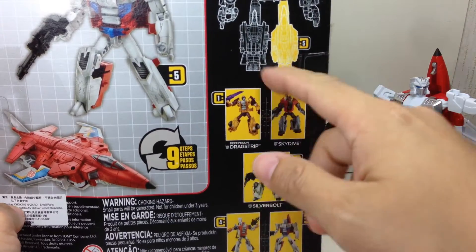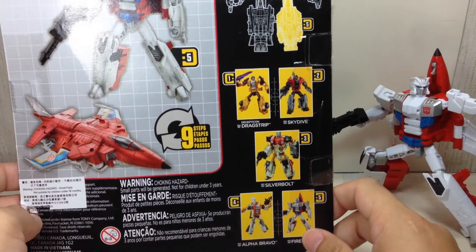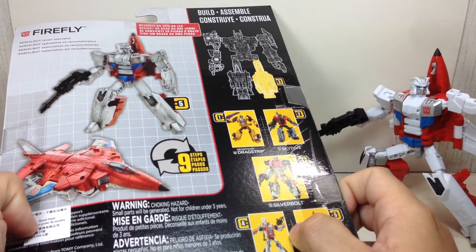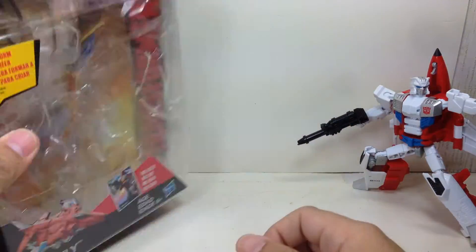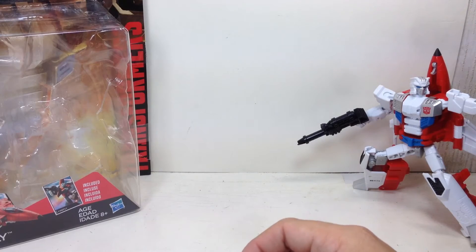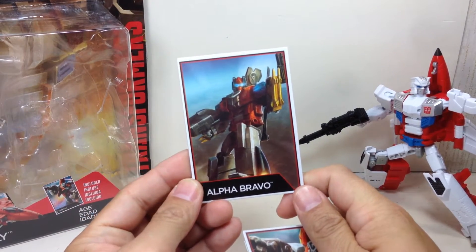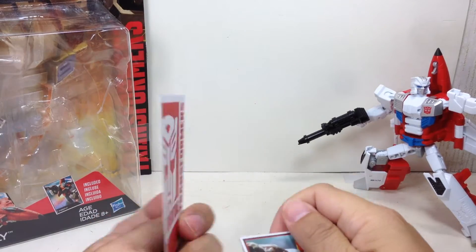If you want to know my thoughts on this assortment, go check out my review for Alpha Bravo. I forgot to show a couple of things for that review — specifically his trading card. Nothing spectacular.